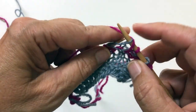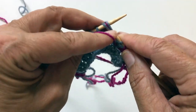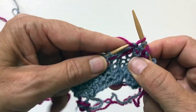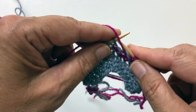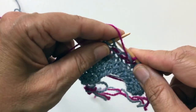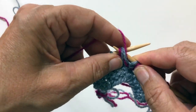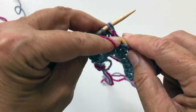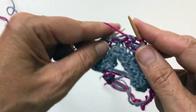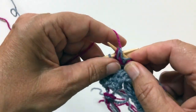I'm slipping the gray stitch, giving it a yarn over, and purling the red stitch with its two yarn overs. Slip one, purl with the two gray yarn overs. Slip one, purl.